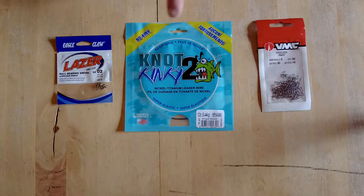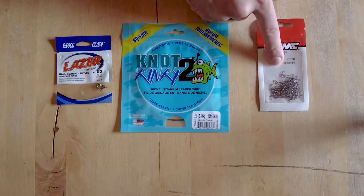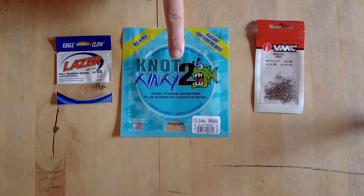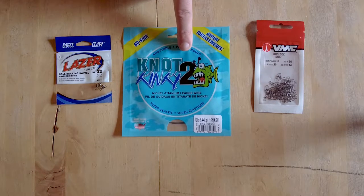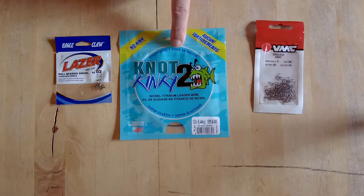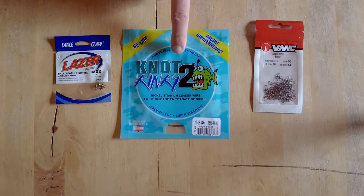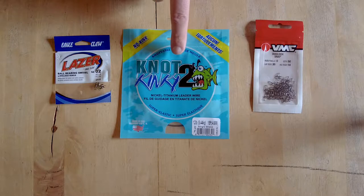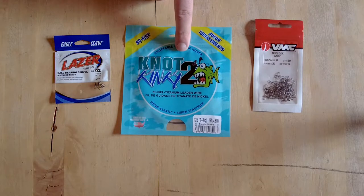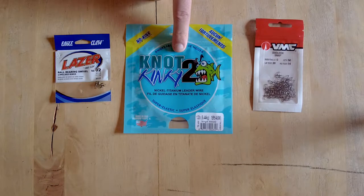These are the three items you're going to need: a swivel, the wire, and a snap. You can use whatever wire you want — this is just the wire I prefer because it doesn't cause a lot of the problems that other wire does. The only thing is this wire doesn't really kink, but if you do kink it somehow — if you get wrapped around something — it'll probably just snap. But I don't think I've ever lost one of these by it snapping anywhere in the middle.